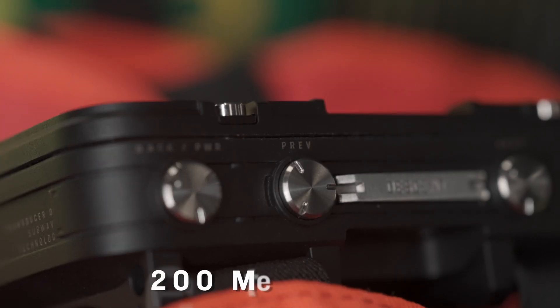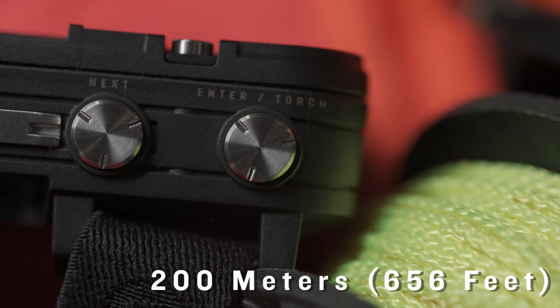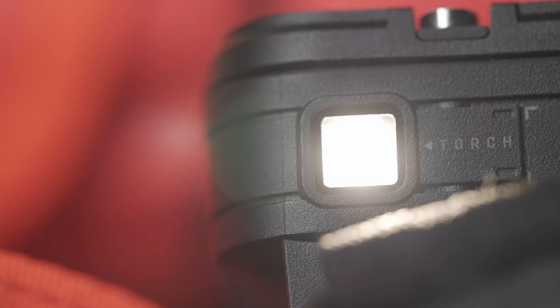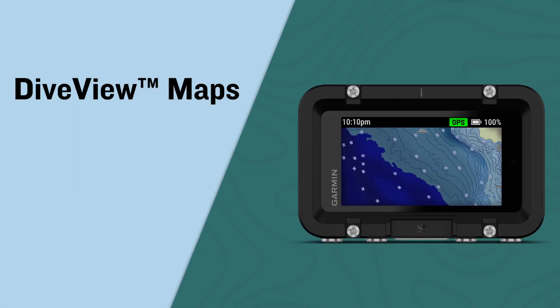Tested to withstand pressures equal to descents of 200 meters, explore confidently with this purpose-built device on your wrist, which includes a new integrated backup dive light to help illuminate your way. Go in better prepared with Dive View Maps,